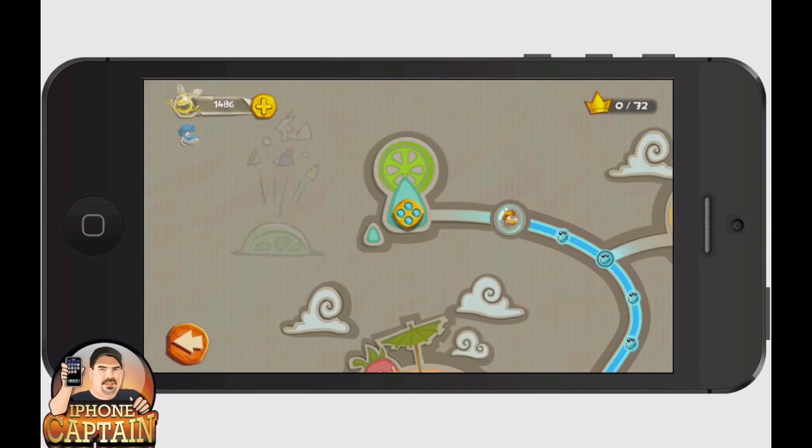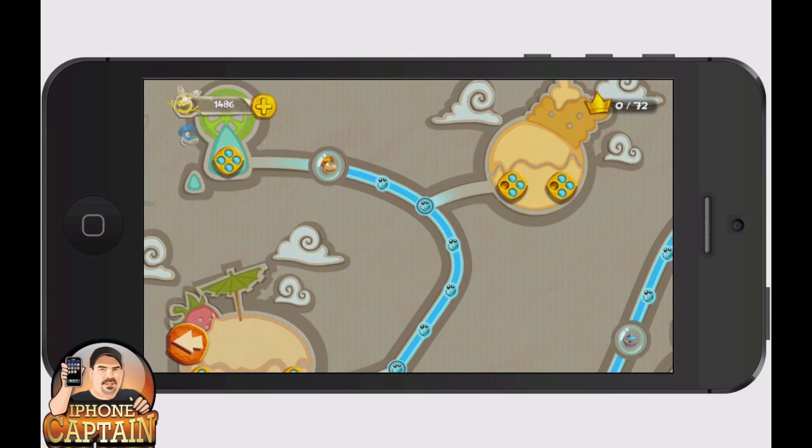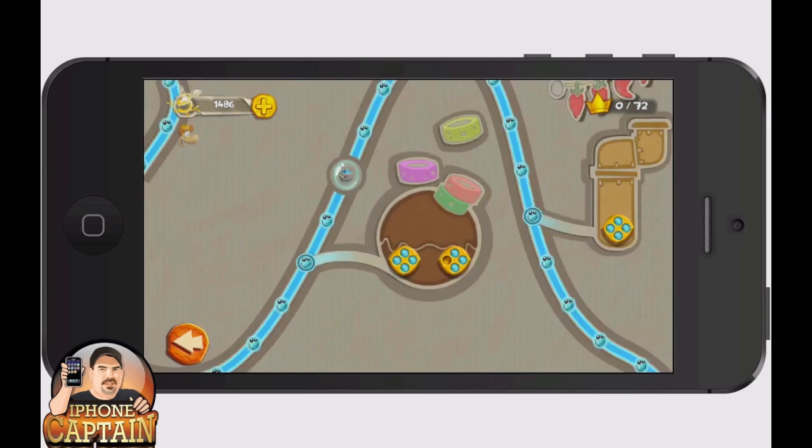That was your first level, and you can see right there you've got a map that you follow as you're going through the different levels. You can also get different characters as you go through.